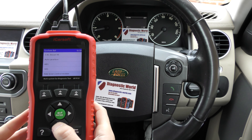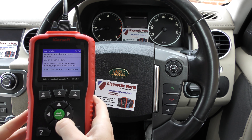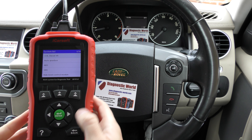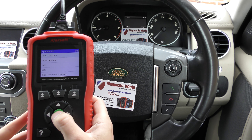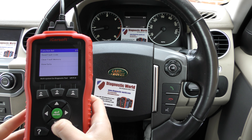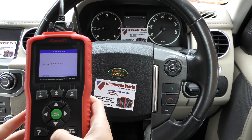So we're in a Land Rover Discovery right now and the engine is running. Although we don't have any faults, I'll go through the processes of showing you how we would diagnose a fault with a tool like this. This is the connection cable that each tool will come with, and the other end is plugged into the diagnostic port, which is just under there, underneath the vehicle.